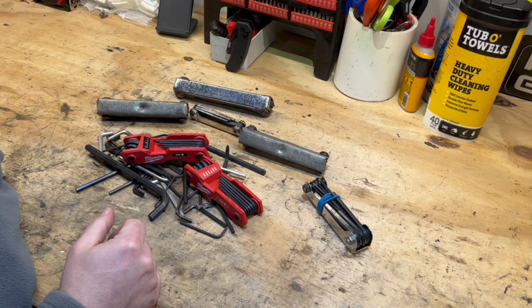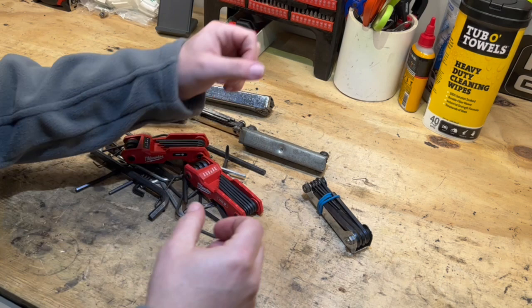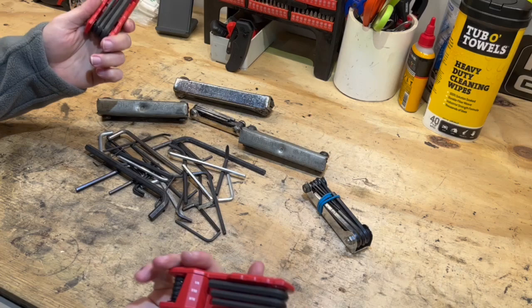Hi YouTube friends, I'm Buddy and welcome back to my channel 2AlphaTools. Are you like me and you can make piles of hex keys because you hoard them from every 'some assembly required' piece of furniture you buy?